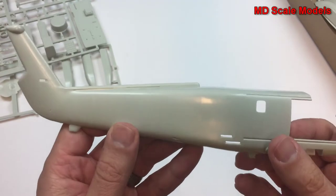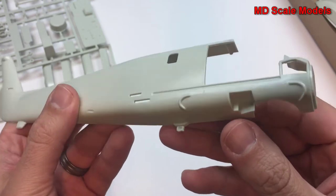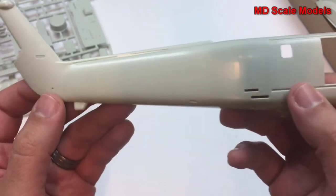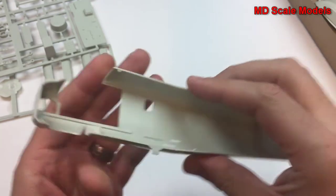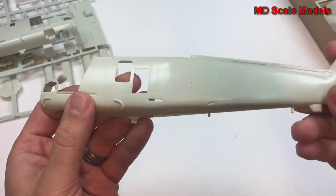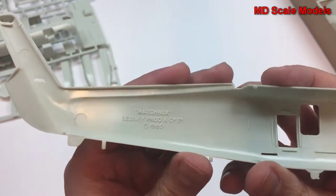Let's have a look at our body here. There really is not a lot of detail on this fuselage. You'll need to add some panel lines as well as rivet lines, because there's not much here. Looking inside the cockpit there's really not much there either, and the same for the other side. This actually looks like it was a Matchbox molding that they've used.